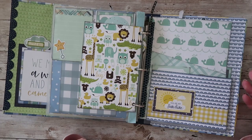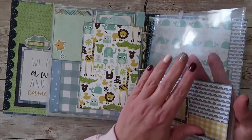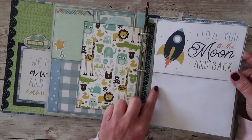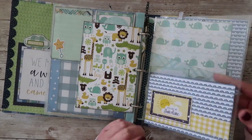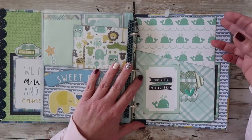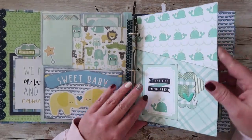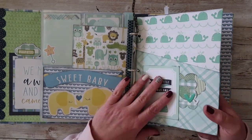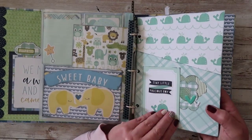You could add a 4x6 photo here. Two more there. This flips up, and again you have room here for another photo. And as always in my books, the very last page is a pocket page. You can add more photos, you can add cards, you can add whatever memorabilia you want to add to this. And then there's the back page.